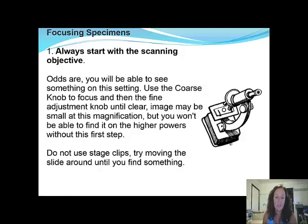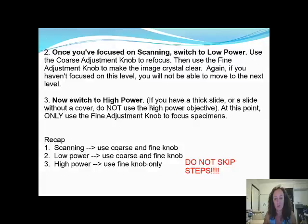Once you've found something to focus on while scanning, switch to low power and use the coarse adjustment knob to refocus, then the fine adjustment knob to make the image crystal clear. Note that what you see and what someone else sees can be different — for example, I wear glasses so I'll have it on a different setting to someone with perfect vision. When working together, always make a small fine adjustment to get a better view, because your eyesight is not identical to your partner's.